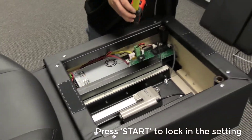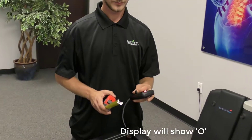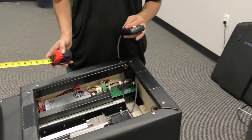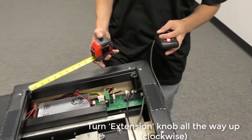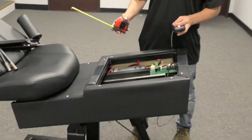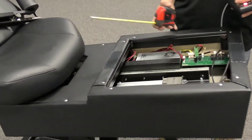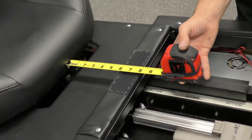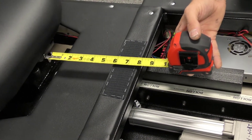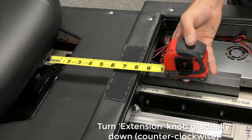Now we're going to do the outer part of the six inch actuator and you should be seeing an O in your window. So you're going to turn your extension knob all the way up, let it run itself all the way out. Then you're going to try and create a six inch space between this part of the frame right here and the seat cushion. You're going to put a six inch mark right there on the end, and then we're going to drag it back by turning the extension knob down.